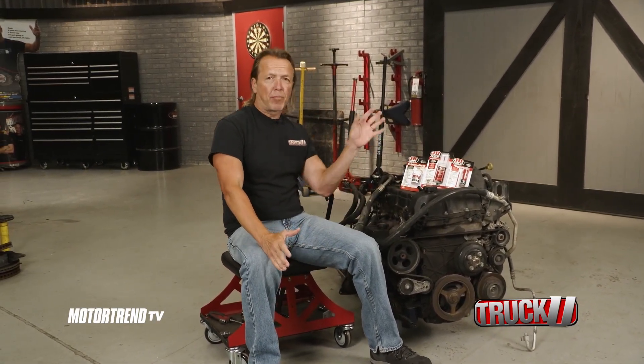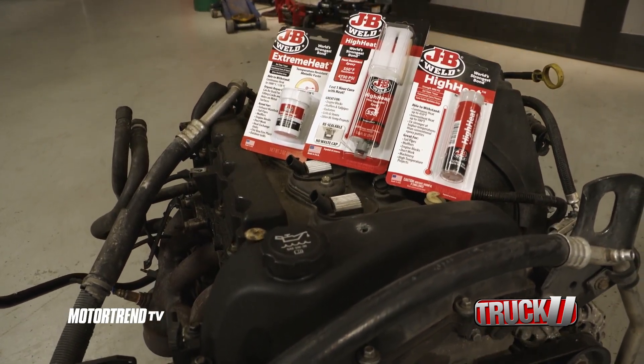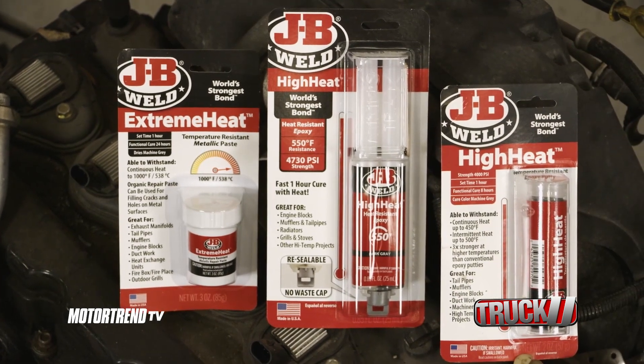When you're doing a repair in a high heat area, you want to make sure that you have the right product for the job. Patching up a leak with the wrong product could lead to a total breakdown, leaving you stranded on the side of the road. That's where J.B. Weld's high heat lineup comes in.